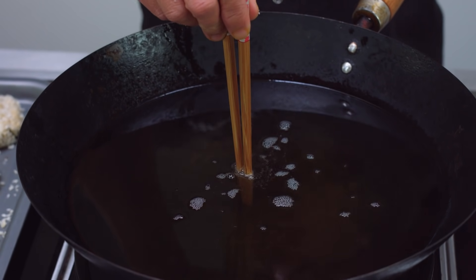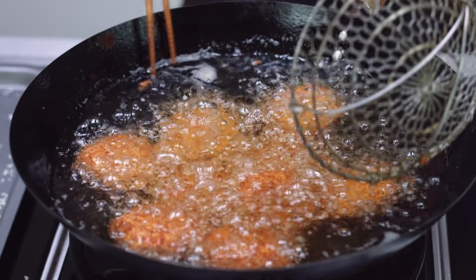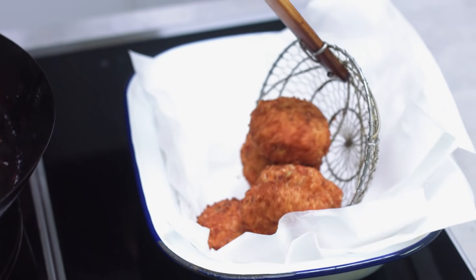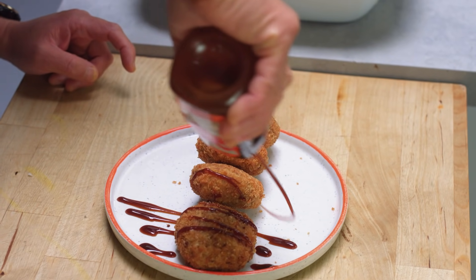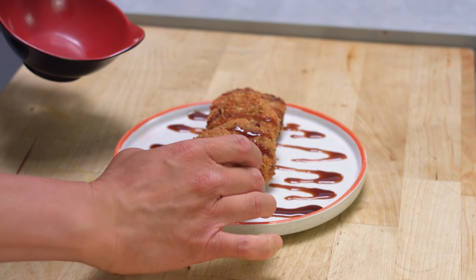With your oil, you want to fill it about halfway up the wok. Get the croquettes in relatively quickly. Don't forget, the filling is all already fully cooked, so this is just reheating what's inside. The croquettes will come out nice and golden brown. Serve with some tonkatsu sauce — my Japanese croquettes, or Japanese beef croquettes, or koroke.